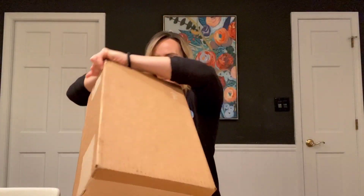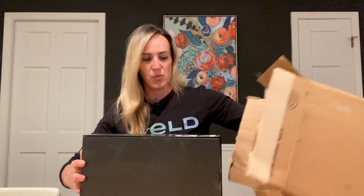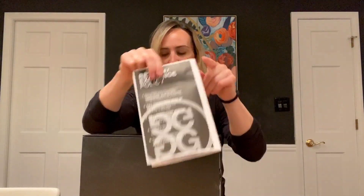My trusted knife here. So exciting. Let's see. We have our return exchange policy paper and we have this beautiful box. Very nice.